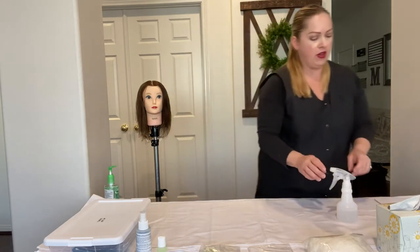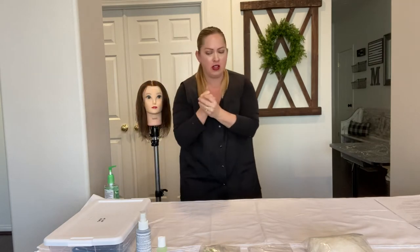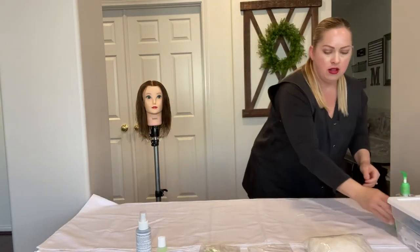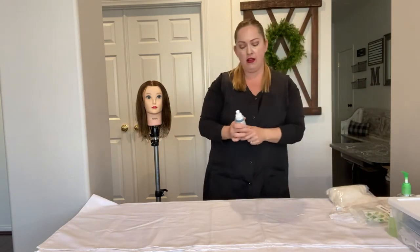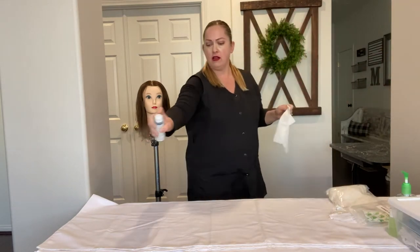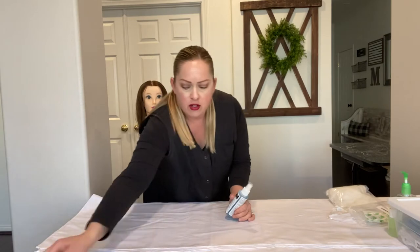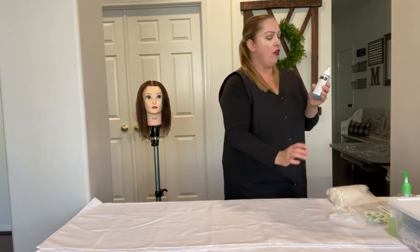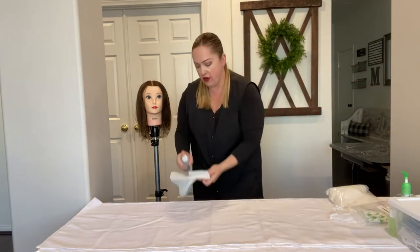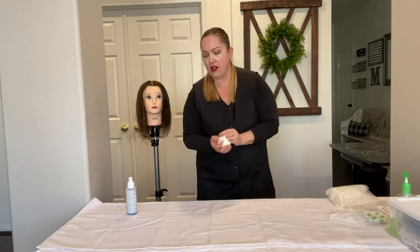The towel with the hair on it goes in the soiled linen, and everything else we're going to keep on the station as part of our universal supplies. We're going to move everything over to the left. Since I just touched the dirty implements, I'm going to sanitize my hands and wrists first. Now I'm going to take the Marviside, put the cap in my hand, get a tissue, and spray the whole right side — the empty side of your station is going to get sprayed. Clean it off with the Marviside and throw that tissue away in the trash.